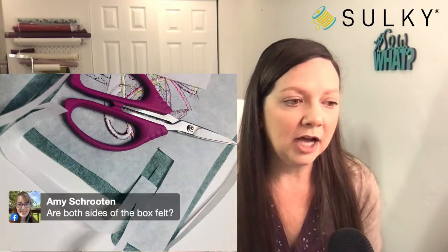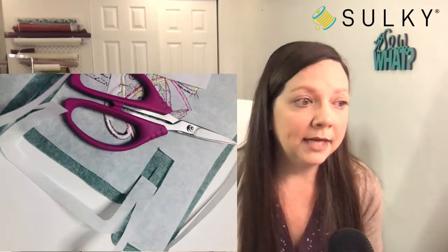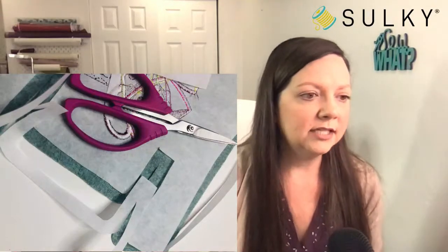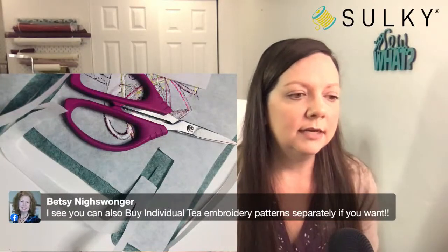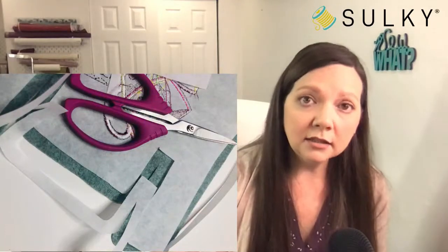Are both sides of the box felt? Yes, that is what I did. You can also buy individual cup of tea embroidery designs separately. So the embroidery designs are available for individual purchase, bundled as a collection, or bundled with the thread palette — three different ways to purchase the designs featured today.